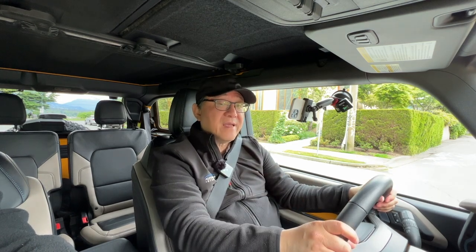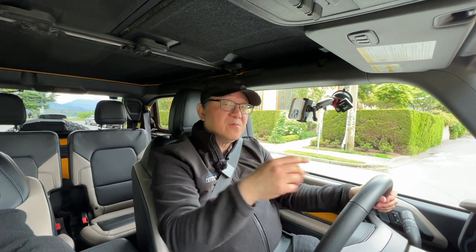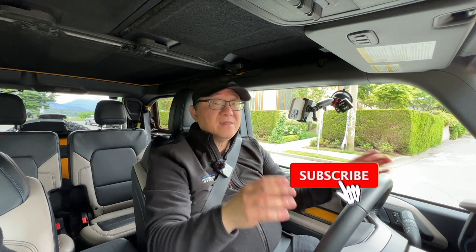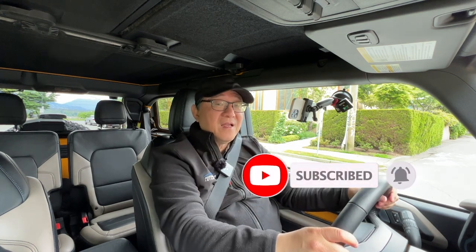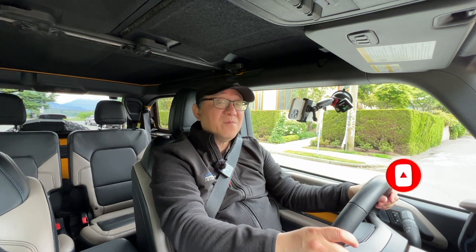That's all I have for you today. I hope you enjoyed my walk-around review — there's more to come. If you can leave some comments, give me a thumbs up, and subscribe, that would be truly appreciated. Until next video, I'm signing off. Thank you so much.